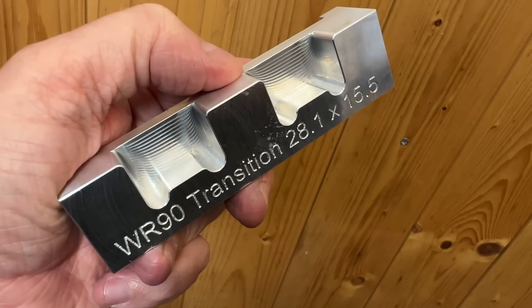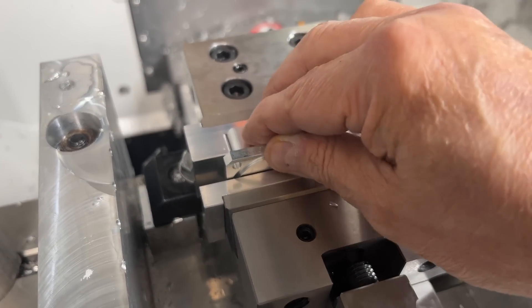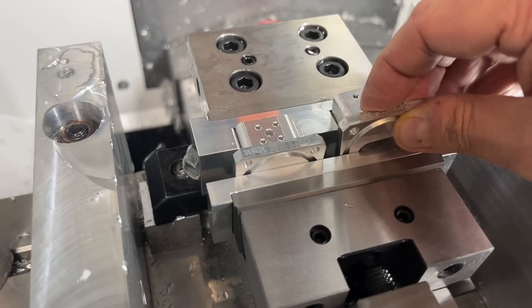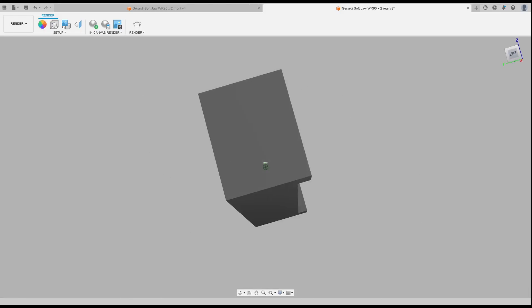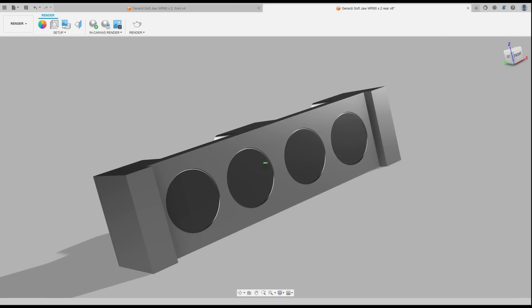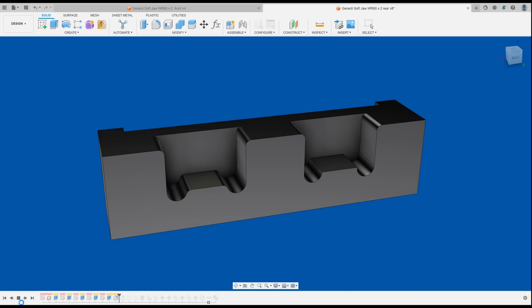I can fit two work pieces side by side in my Gerardy vice, so the transition's got two pockets. The soft jaws can hold the work pieces for two operations: drilling and thread milling the socket holes, and doing the finish cuts on the flange face. I'm using 6082 aluminium and milling some reliefs and fillets so the parts will insert and remove cleanly and there won't be any binding at the corners.